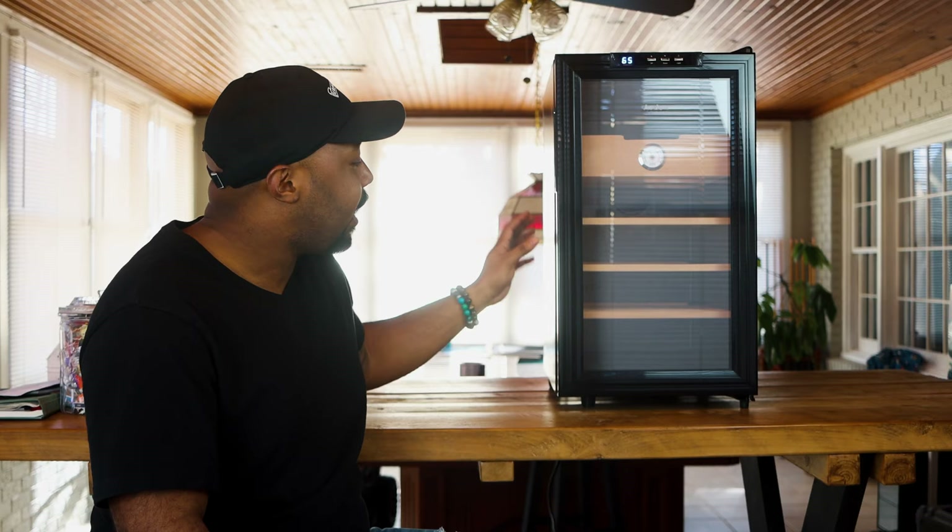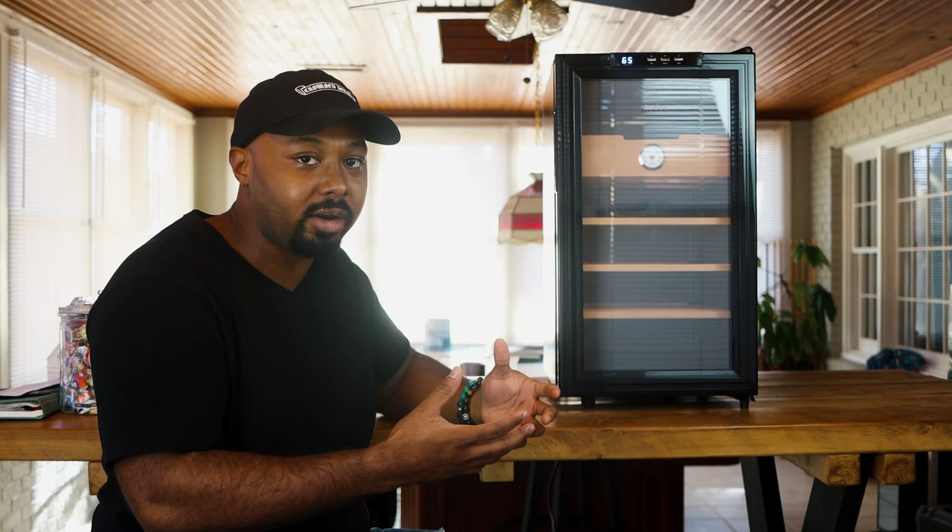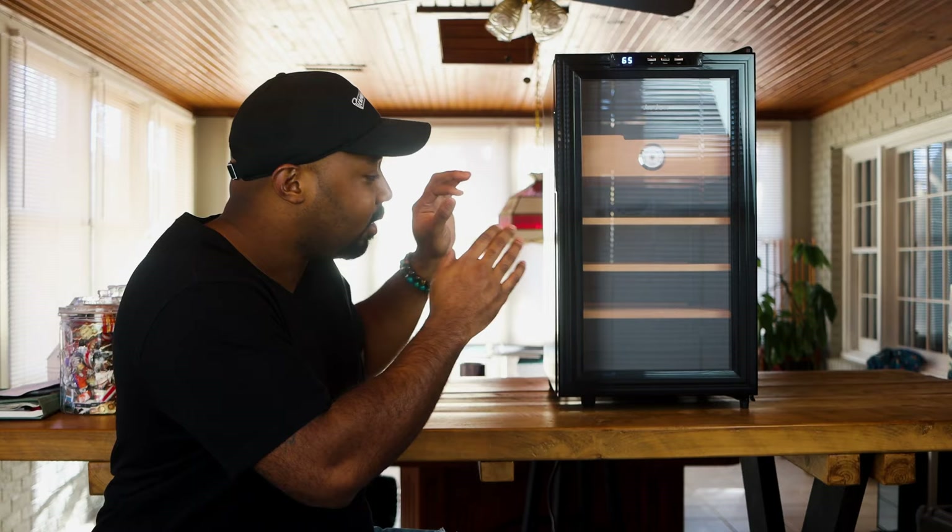We're going to take a look at this 300-count thermoelectric cigar humidor, which I'm very excited about. I like the 150-count humidor, but I like a lot of space. I have quite a few cigars at home, so this unit is right up my alley as far as size. So hang tight, stay tuned — we're gonna break it down and get into it.